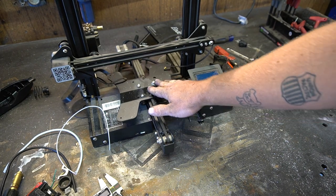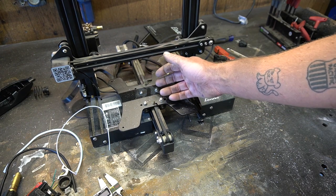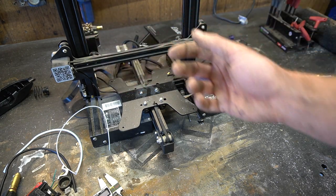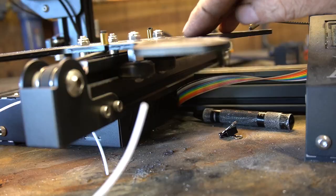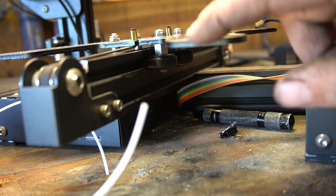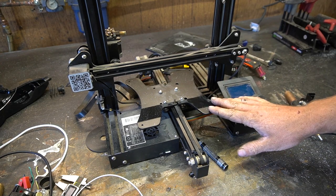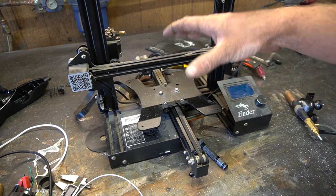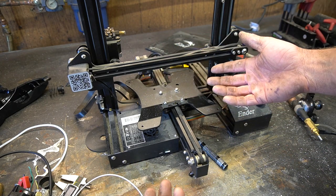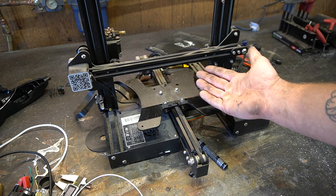Now we need to start thinking about how we're gonna make the bed. The part I was really racking my brain on was figuring out how to completely isolate the bed from the rest of the frame so that there's no weld current passing through the machine. But if you look at it, it already is electrically isolated — the only things attaching the bed to the frame are these rubber wheels and a rubber timing belt. So this just got a lot easier. I want a fixture plate with tapped holes so I can put a piece of aluminum on top to weld on and fasten it down to prevent any funky warpage.